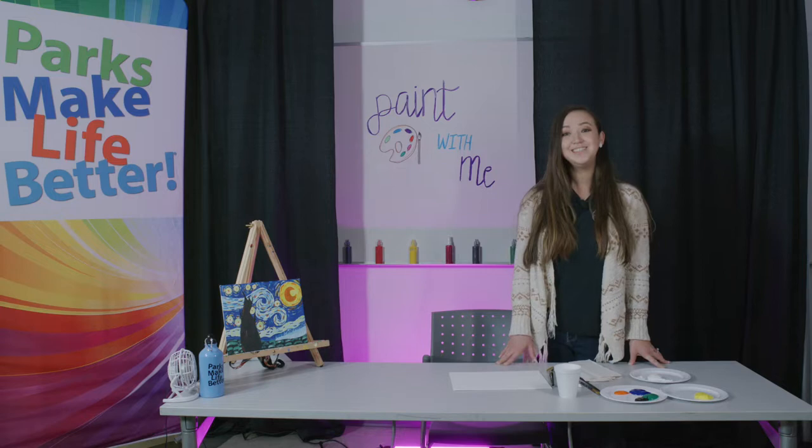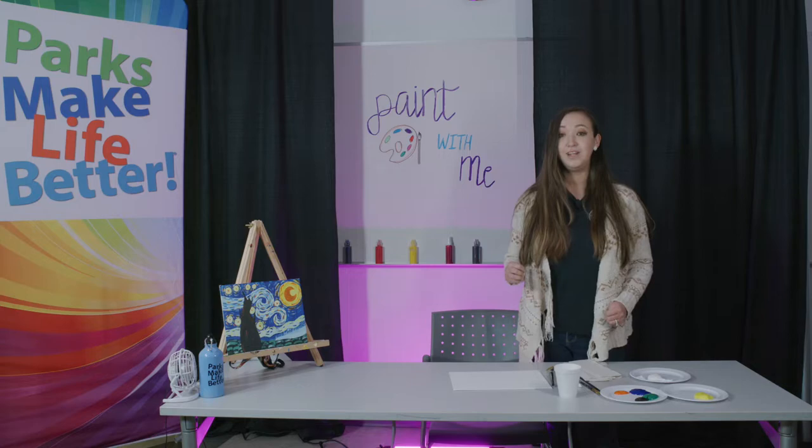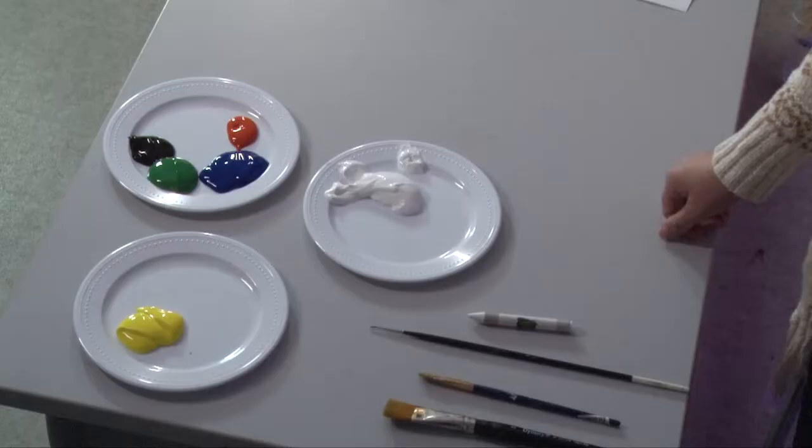Hello, my name is Kat and I'm with LA County Parks and Recreation, and this is Paint With Me. Today I'll be teaching you how to paint Starry Night by Vincent Van Gogh. This is going to be a much simpler version than the original, so don't worry about not having enough experience. Let's get to it and take a look at our supplies.